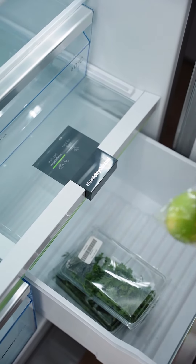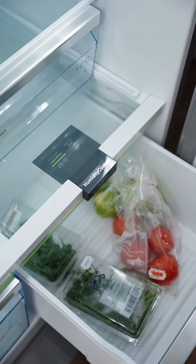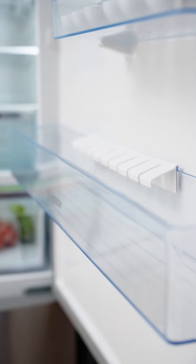I always have lots of fruits, herbs and vegetables stored in my fridge. This fridge has a climate-controlled compartment with extra space, which allows your fresh produce to stay fresher for longer.